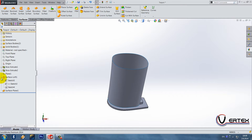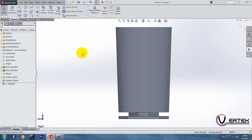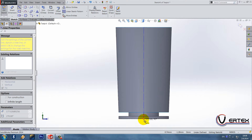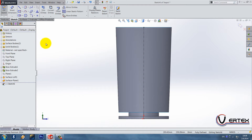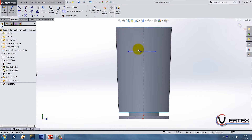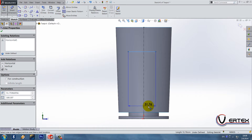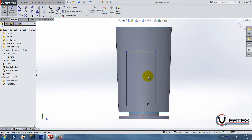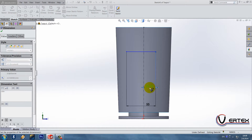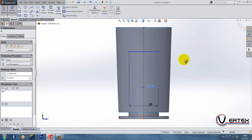Now we have a right plane sketch to do. I'm going to turn around to the left side and draw one center line — it goes from the origin to the midpoint on this edge. Let's do one line: that line goes 55, and it's 27.5 from the center line — it's halfway.